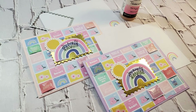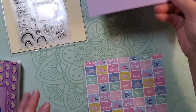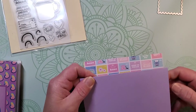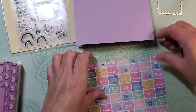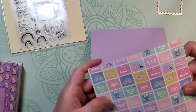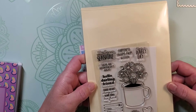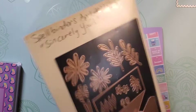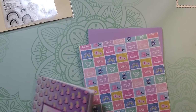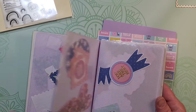I use supplies from the Spellbinders April 2021 Card Kit of the Month called Sincerely Yours, and you can see the supplies that come in the kit here, with exception to that silver die to the top, the postage stamp die. That's a Hero Arts die.